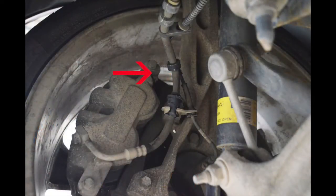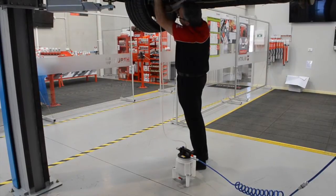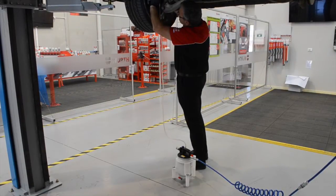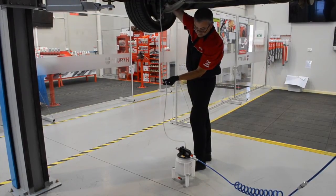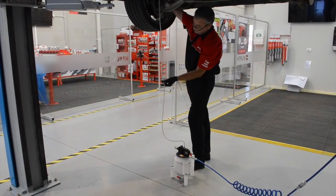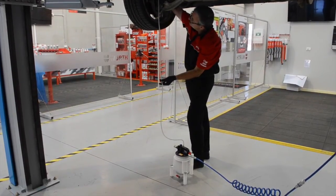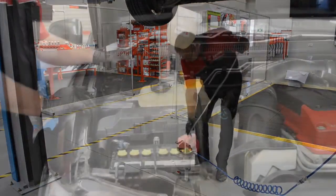Locate the brake bleed nipple and wipe clean. Fit the brake bleeder with the correct fitting, start the vacuum brake bleeder and open the brake bleeder nipple on the vehicle. Watching the flow of fluid through the bleeder hose, once the new clean fluid is evident, close the bleeder nipple on the vehicle, turn off the vacuum brake bleeder and remove the brake bleeder. Repeat this process for all four wheels.